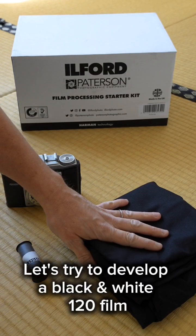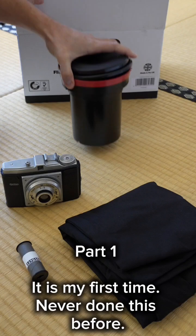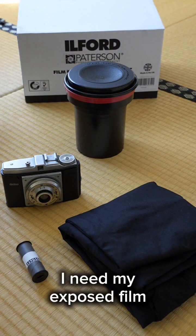Let's try to develop a black and white 120 film. Part 1. It is my first time — never done this before.